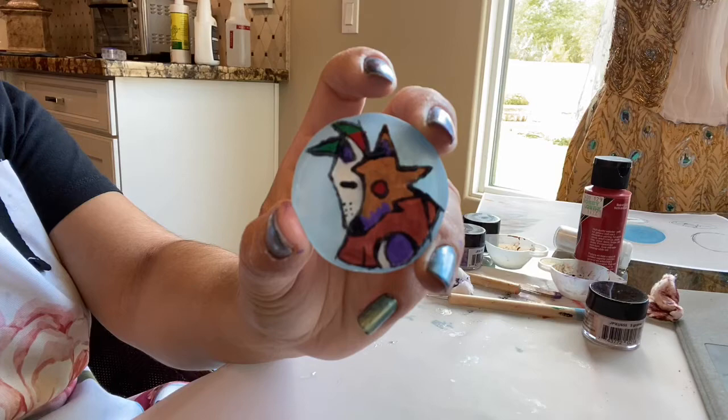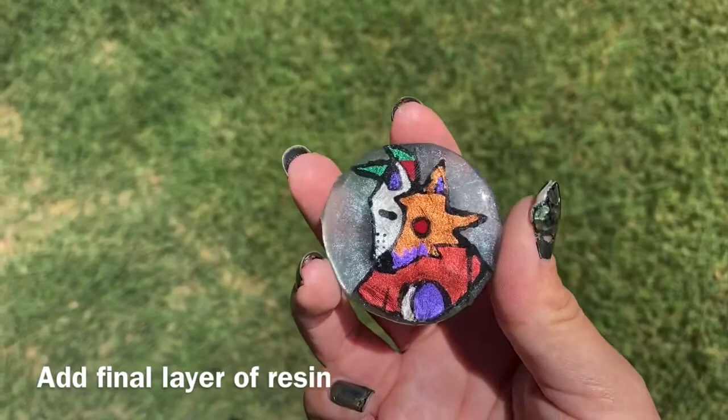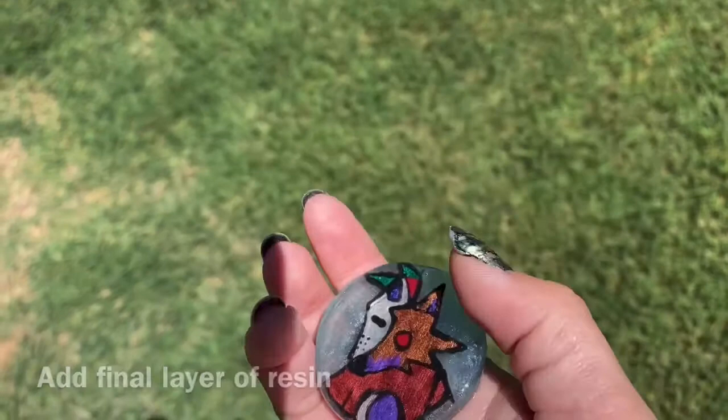After all that's done, you're going to add the final layer of resin — and then, congratulations, it's done. You finished it. I think it's really cool that when you look at it from different angles, you can see where I carved it in. That's part of the reason why I did part of the carving. And that's really all it takes to do this for a resin puck.